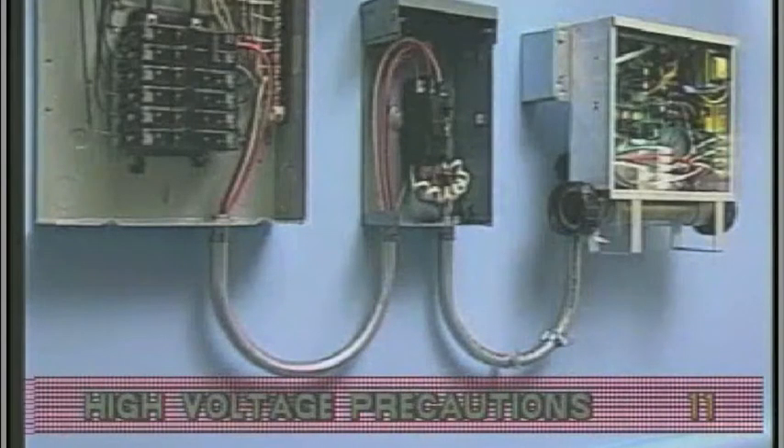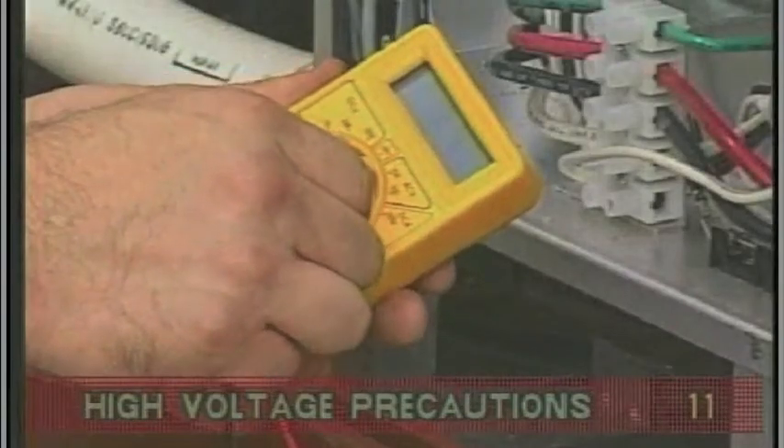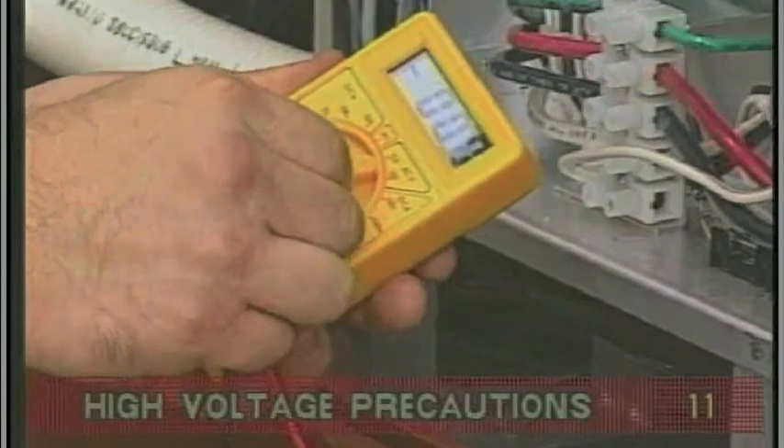Once you have found all wiring correctly installed, begin to check for proper voltage. Set your multimeter or voltmeter for AC volts.